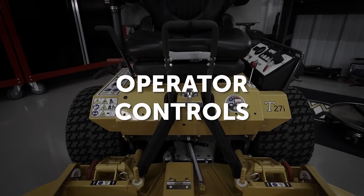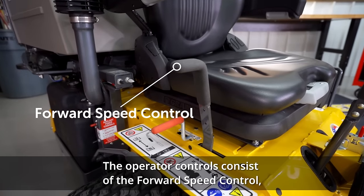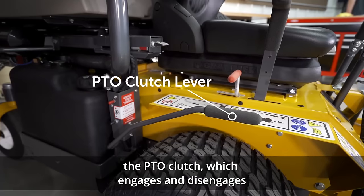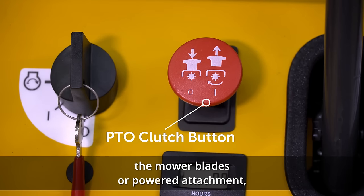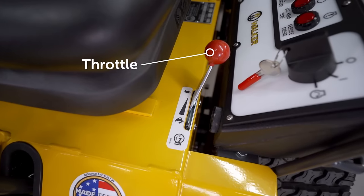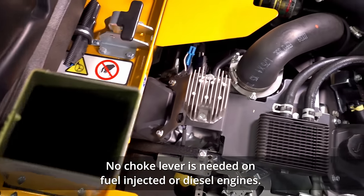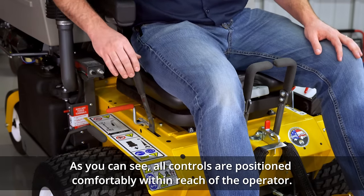Operator controls consist of the forward speed control, which controls the forward travel speed; the steering levers, which control travel direction; the PTO clutch, which engages or disengages the mower blades or power attachment; the parking brake; the throttle; and for some carbureted engines, a choke lever. No choke lever is needed on fuel injected or diesel engines. All controls are positioned comfortably within reach of the operator.